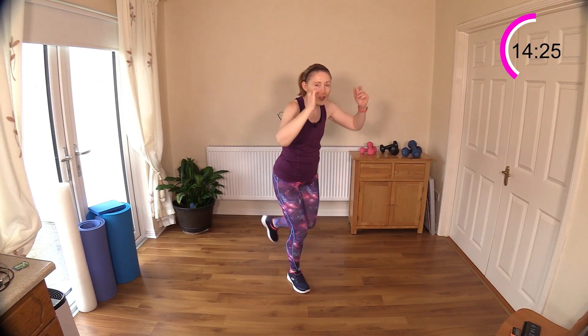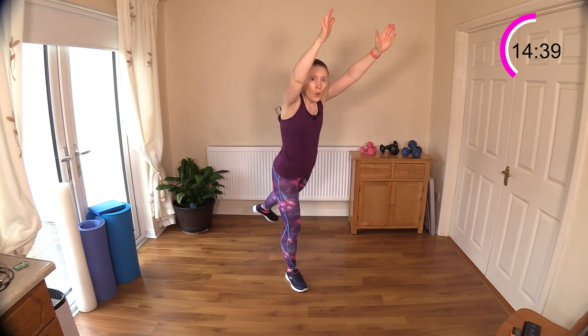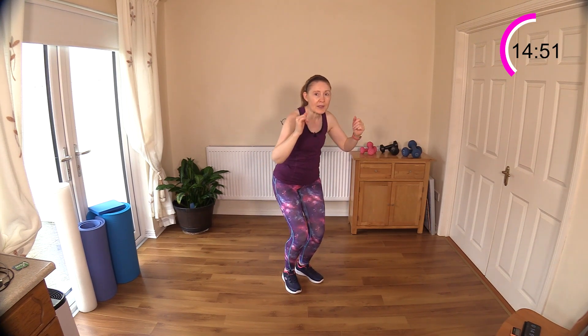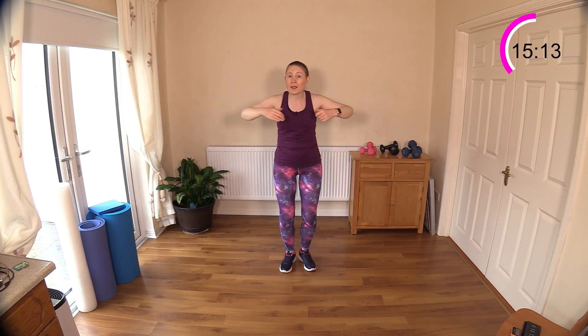Shoulder press — leave it out if you're having issues with balance. Hold on to a sturdy piece of furniture if needed. Good kick — the arms do help to balance the body. Really feel those glutes working hard. If you're feeling it in the lower back rather than the glute, it's time to do some glute work. One of the best exercises is bridging on the floor — or on a firm mattress if you can't get to the floor.